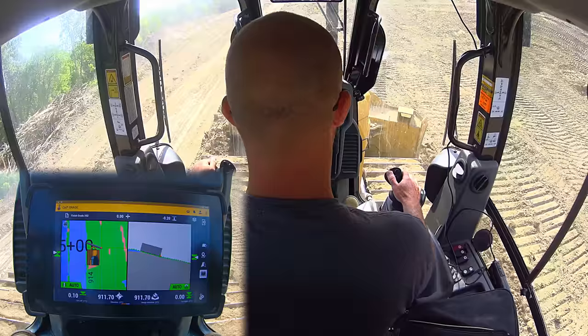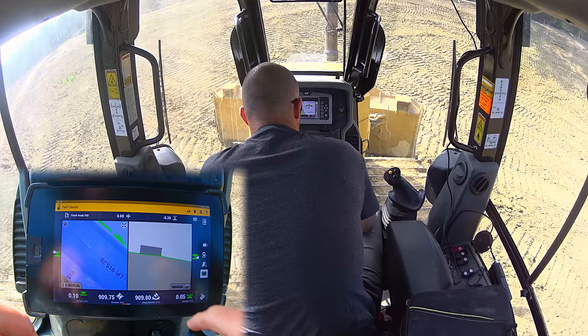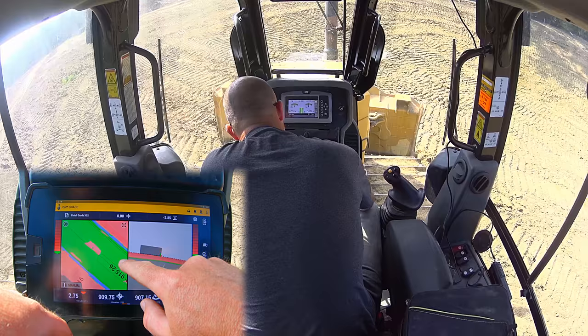Another area where you'd want to use this is in road building when you're working on the crown of the road. I'm not going to track over there right now, but we can look at it on the GPS. I'm going to change my vertical offset — if you haven't seen that video, click up here. Looking at our road, which you can see is cut to grade, there's a center line going down the center of our road.